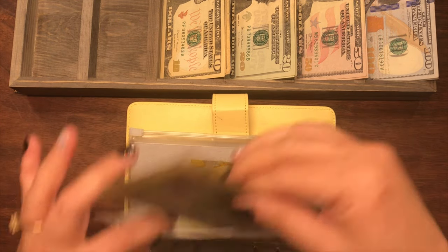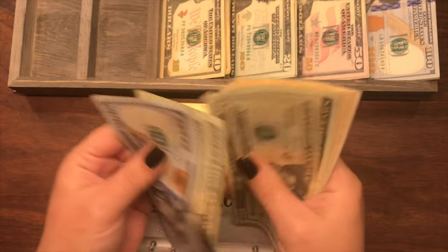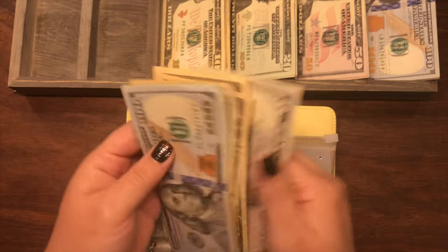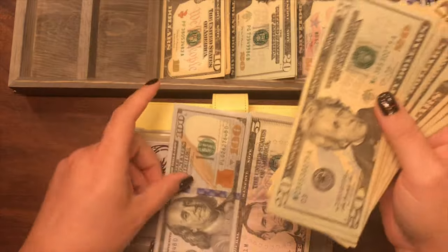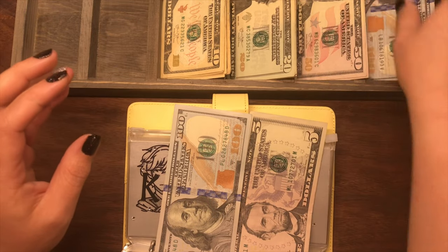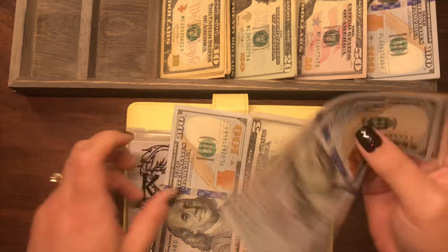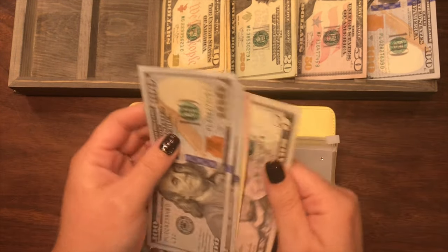For my youngest daughter's graduation, she currently has $255 as well. We'll do the same process — keep the $100 and the $50, and exchange the smaller bills out for a $100 and a $50. So now she still has $255.